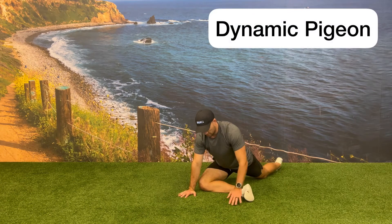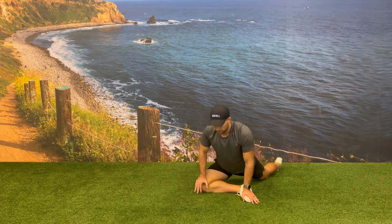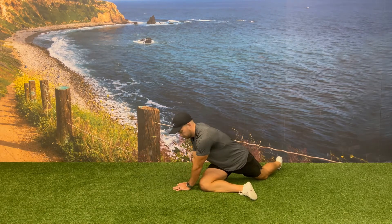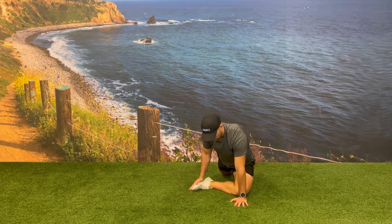While in a high plank position, bring one foot up towards the opposite hand while keeping the knee bent close to 90 degrees. From here, in that pigeon position, drop your chest towards the floor and then walk both hands towards the outside part of that leg.